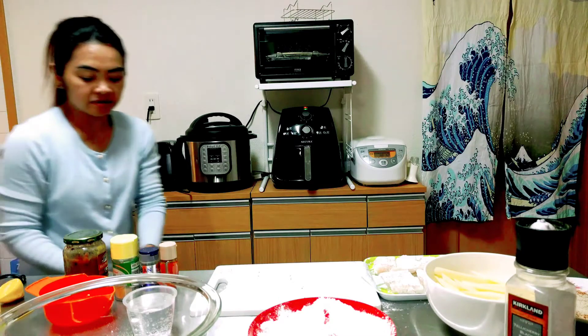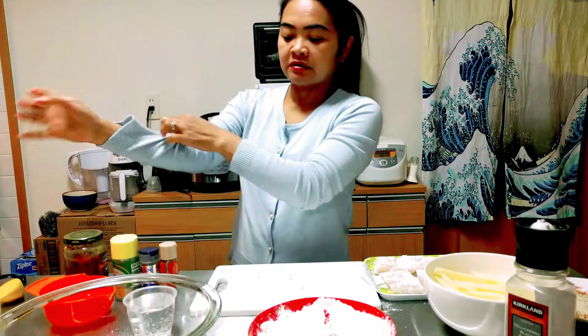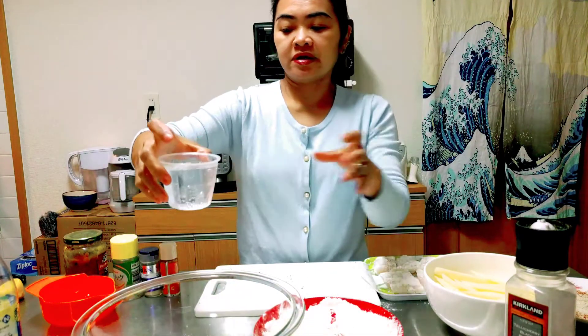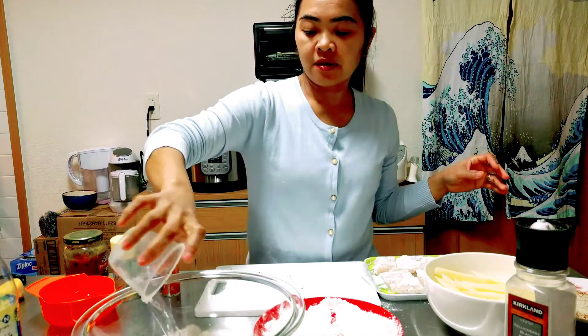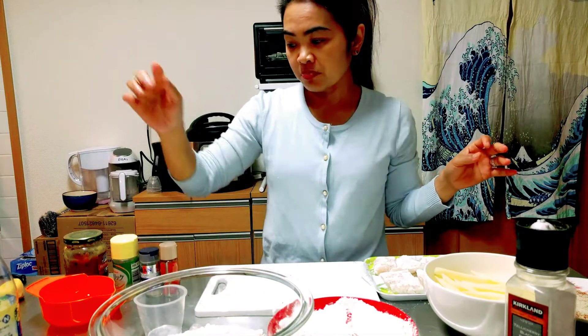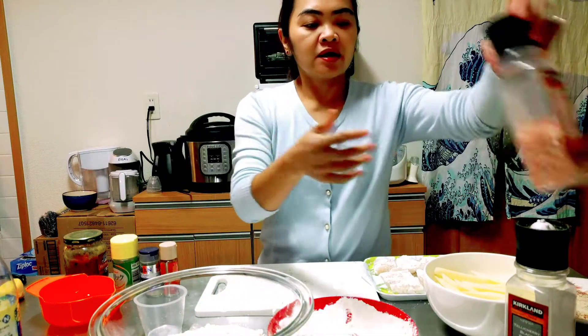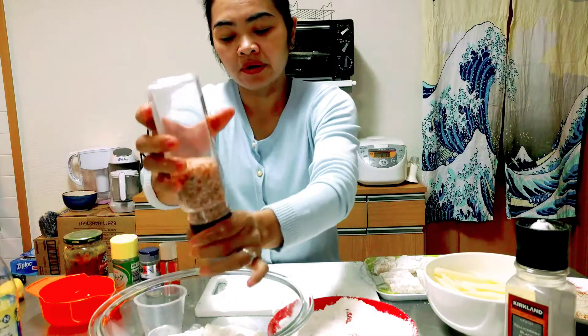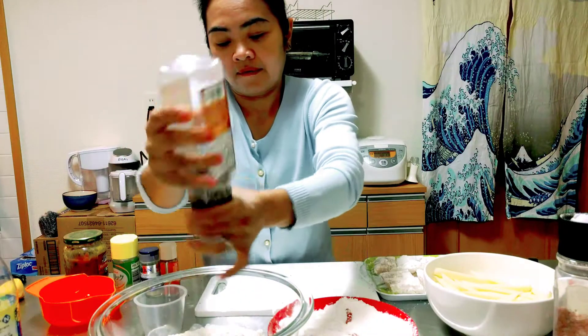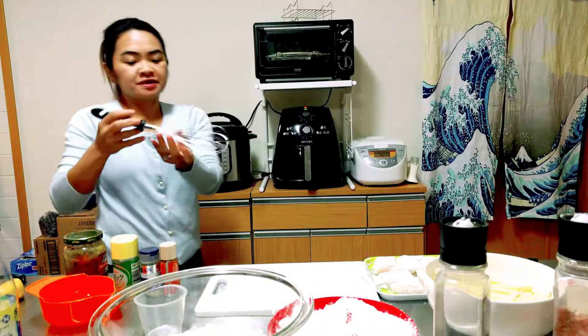Now we will make the batter. Add one cup of lemon soda and one cup of all-purpose flour with salt and pepper. Mix it to make the batter.